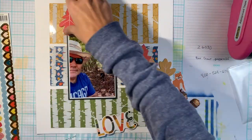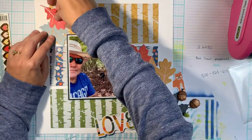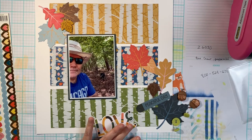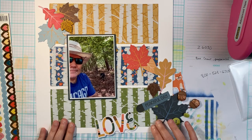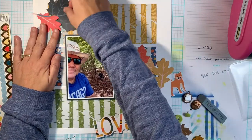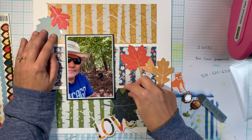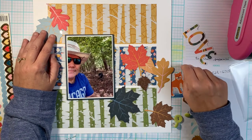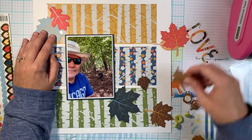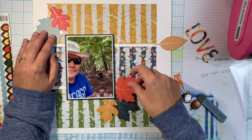Looking at my layout now, I'm pretty sure I put my photo down crooked — but hey, I got the papers down crooked, so at least I got one thing right. Now I've got four leaves up there — the wood veneer and three paper leaves. This isn't how they're going to end up being laid out. That teal-blue leaf was just too dark and too big for the top cluster, so I ended up moving that one down to the bottom.